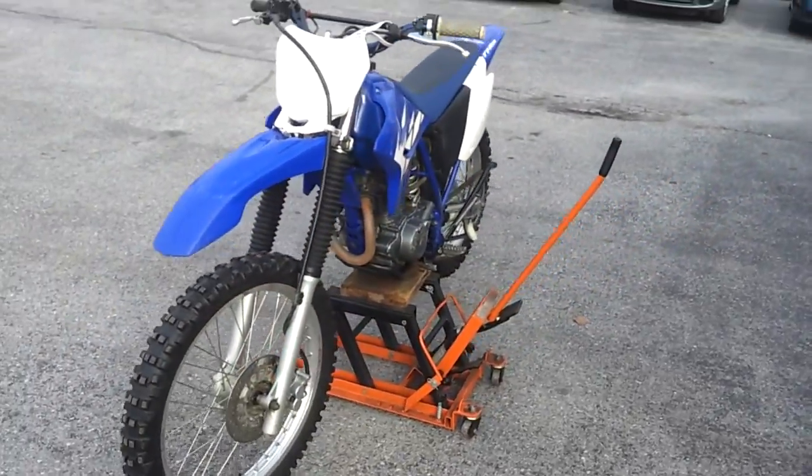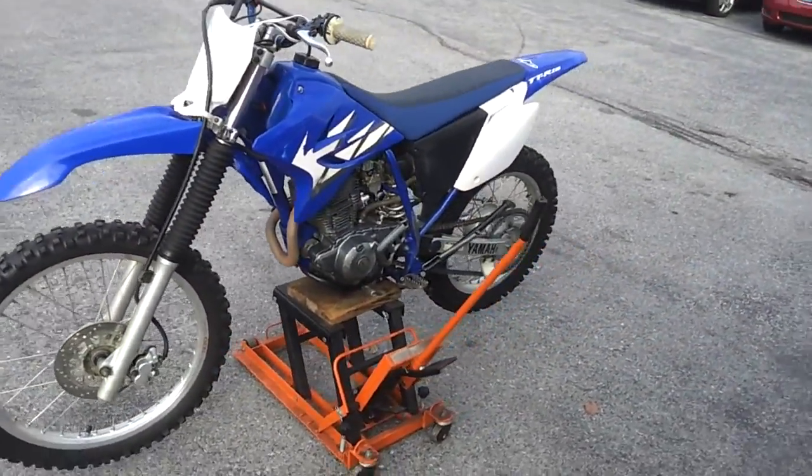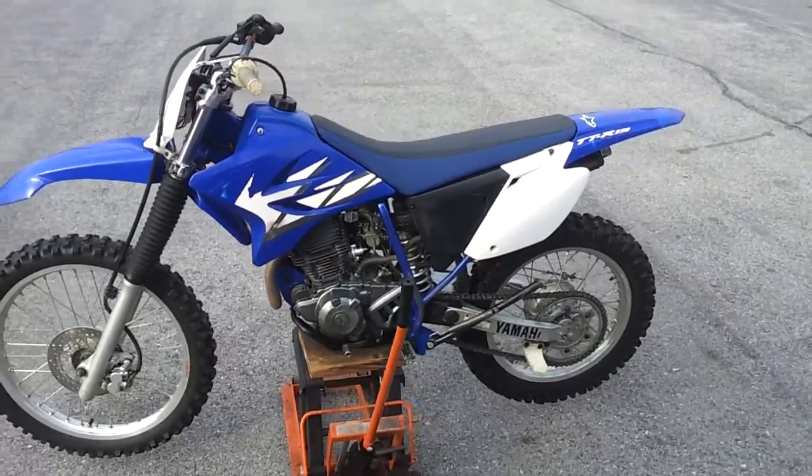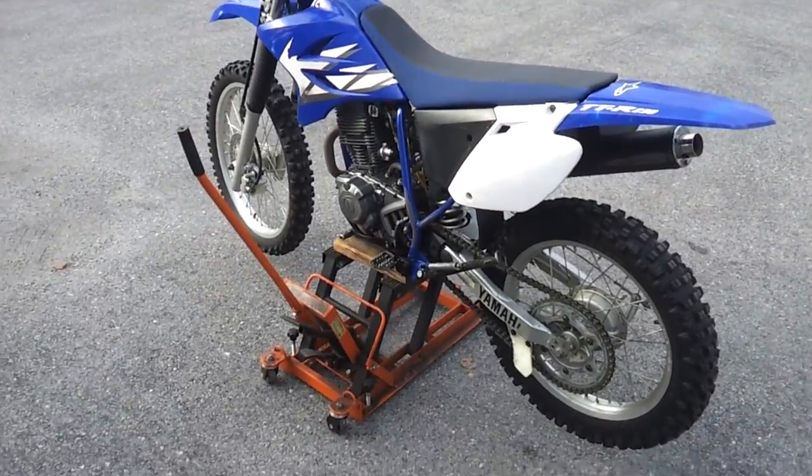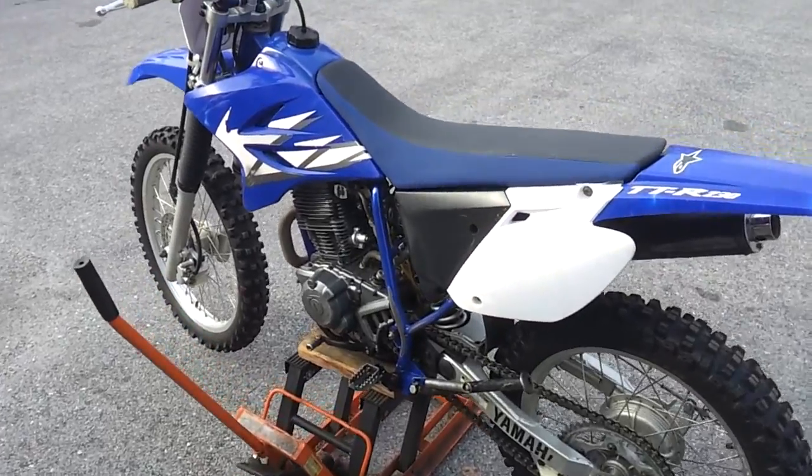I've never really had any issues with it, it runs good. I've taught three or four different people how to ride a dirt bike using this bike right here. Everybody seems to feel real confident with it.